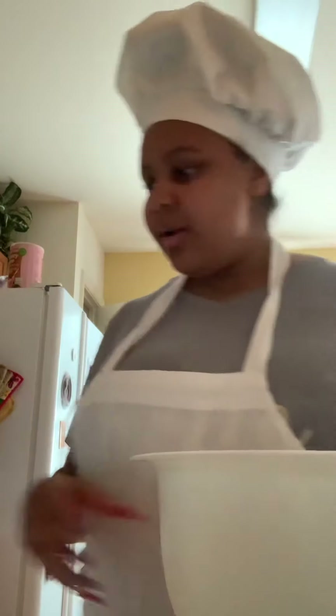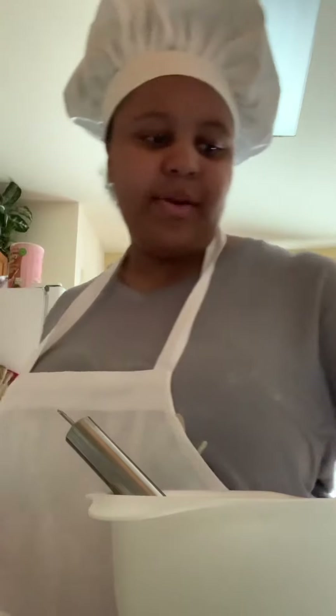Here we are. We're going to sift them together. Now we're going to move on to our liquid ingredients, which we have: eggs, milk, melted butter, and vanilla.